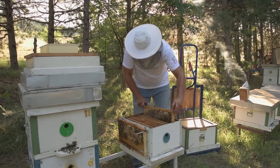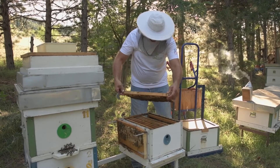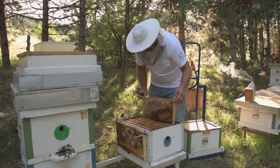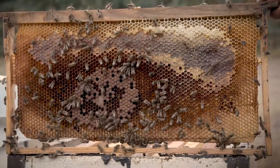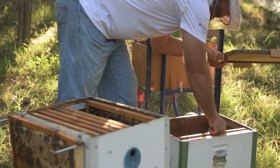On the first day when the method is applied, all frames with open and sealed brood are removed one by one from the hive and are transferred to a collector colony. On each side of those frames, 200 to 300 worker bees are left to provide the necessary conditions and brood care in the collector.